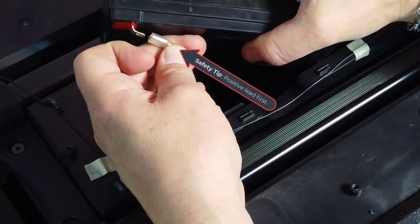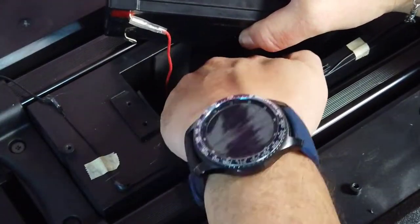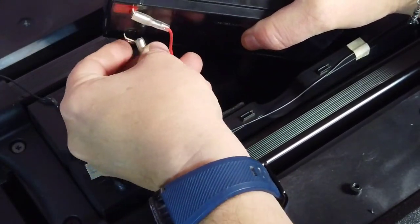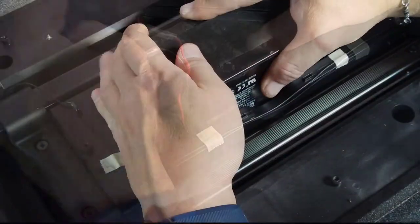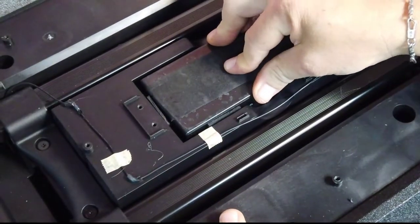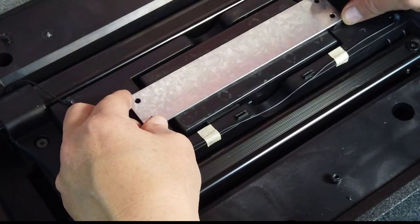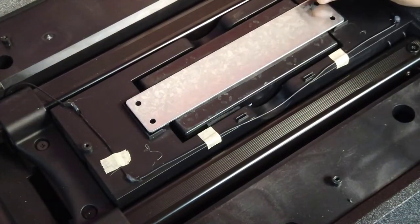Install the replacement battery by attaching the positive and negative terminals and carefully inserting it in the battery well, taking care not to damage the connectors or wires. Then reinstall the metal retaining bracket that secures the battery with the four Phillips screws.